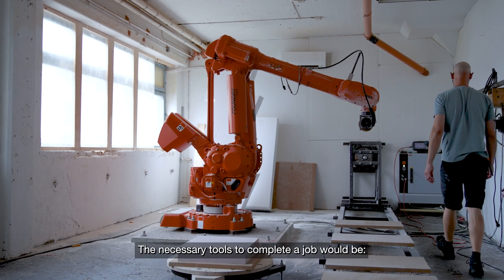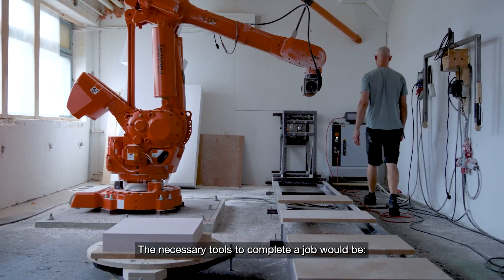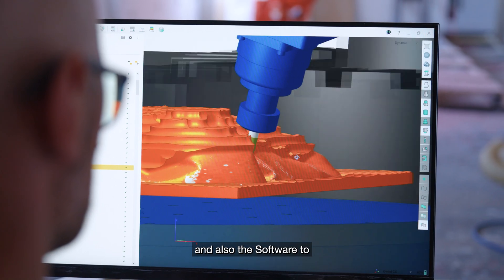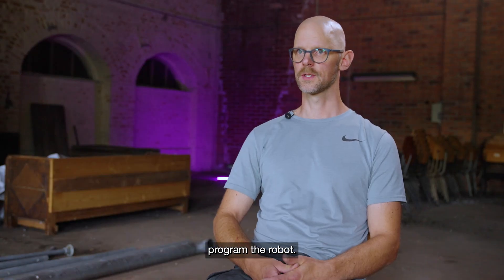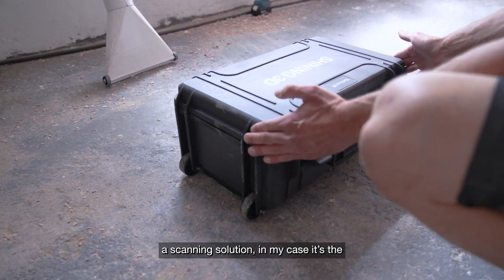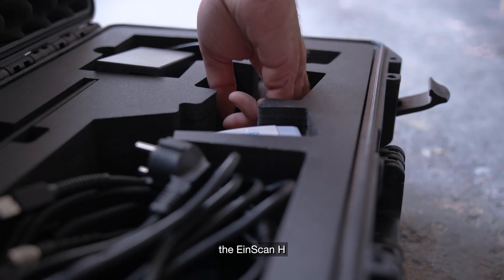The necessary tools to complete the job would be an industrial robot, of course, and you need the 3D design software, and also the software to program the robot. For scanning, you need a scanning solution — in my case, the EinScan AGE.